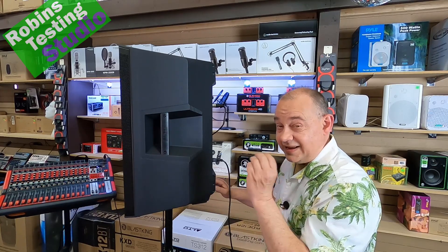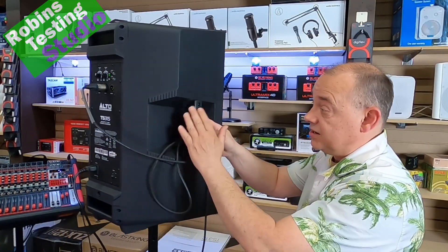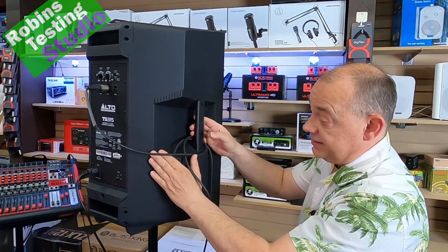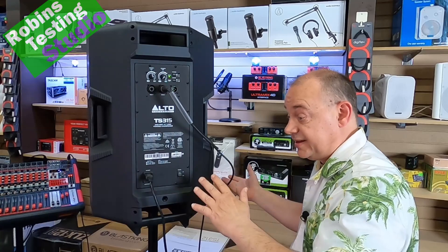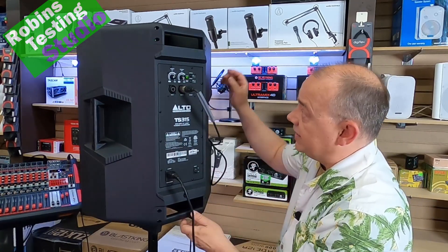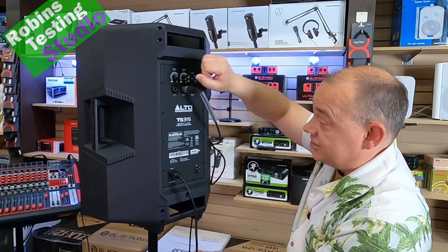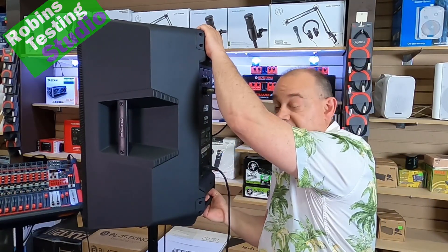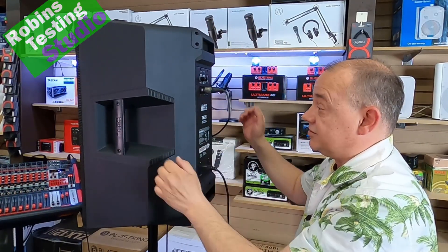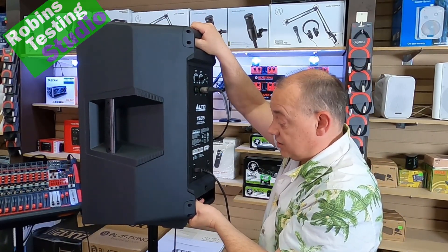Getting back to the handles — even though this speaker is reasonably weighted at around 40 pounds, they have handles on both sides because you can use it as a monitor on either side. That's why we see the slope and grips off to the side. They put handles on both sides, so you can bank it left or right. They've even put a handle not just at the top but at the bottom as well, giving you a big advantage when putting it on a pole — you can easily bring it up from the bottom and drop it into place.